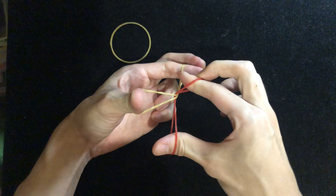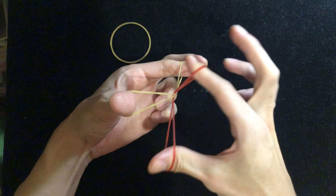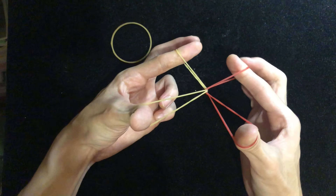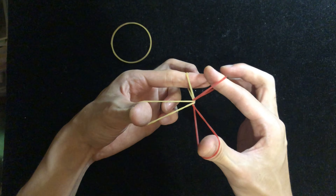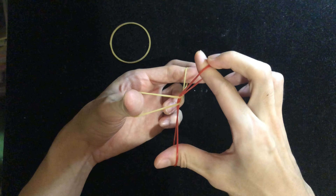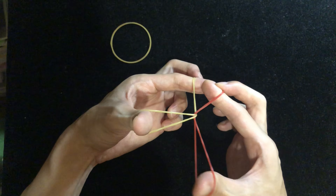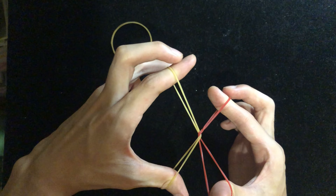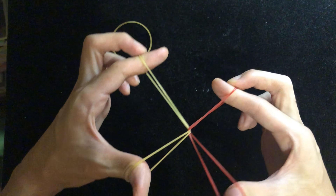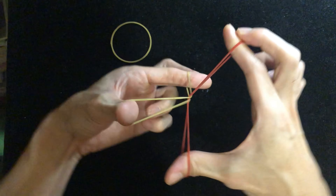I prefer to hold it from the beginning so that the spectator does not suspect you're doing something. If you don't hold it and then in the middle of the trick you change your grip, they might notice the difference. So normally I'll use my middle finger to hold onto this band from the beginning. You can hold it with your left hand middle finger as well, so that both hands have the same gesture and they won't suspect anything.